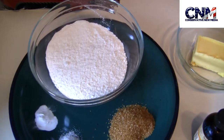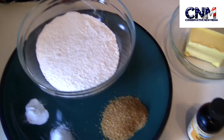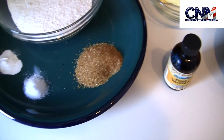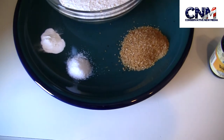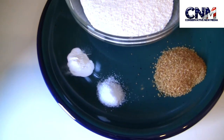As you can see here from the ingredients, I have one cup of rice flour, one tablespoon of brown sugar, half teaspoon of salt, and quarter teaspoon of baking powder, aluminum-free.